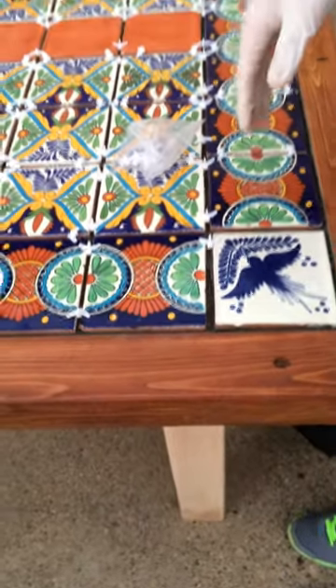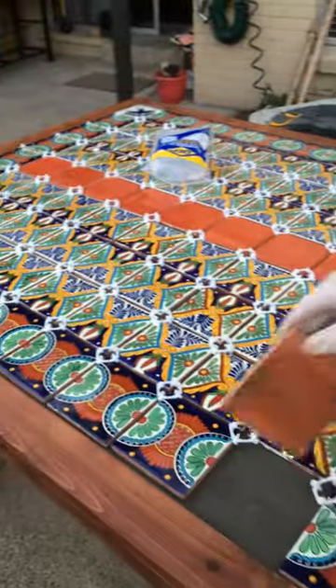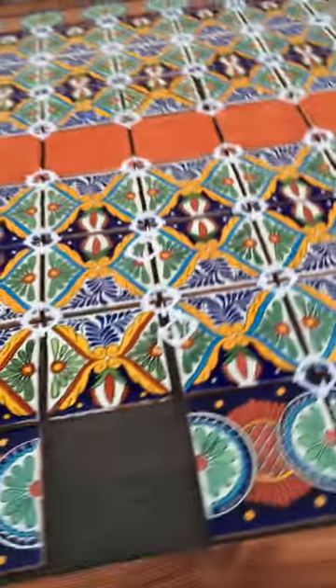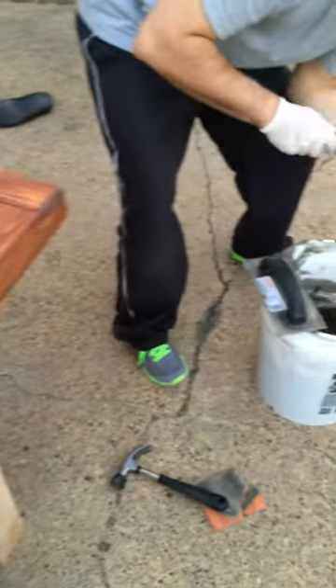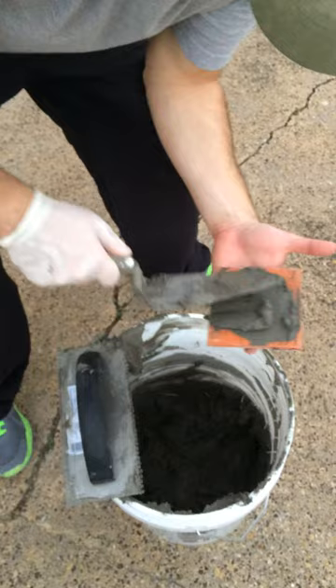That's it. Now we're gonna just peek in some of them to be sure that we have enough contact, and that's how we're doing.